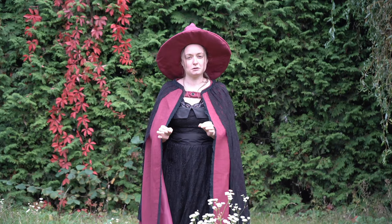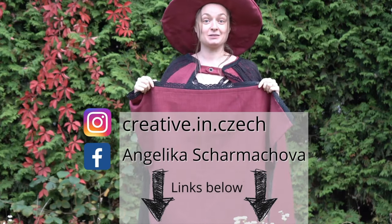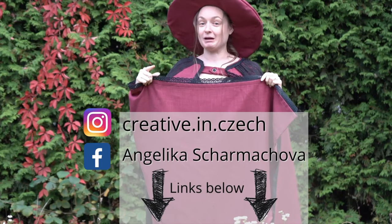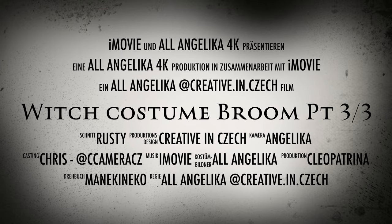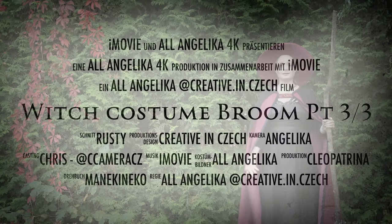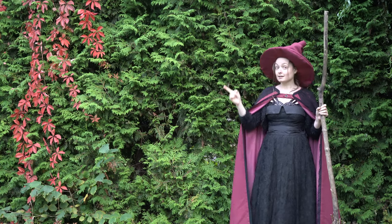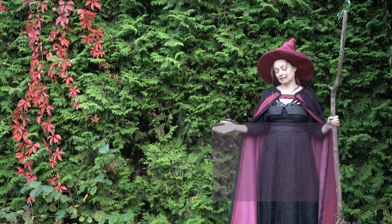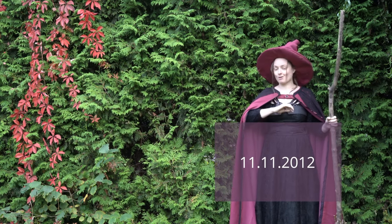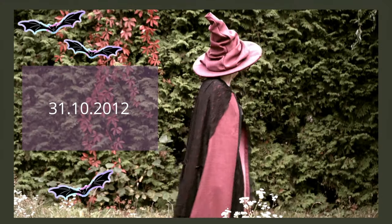If you also made a costume or more costumes, I would love to see it — Instagram and Facebook, please hashtag me, I would love to see what you made. If you want to see how I made the cloak, click here. If you want to see how I made the hat, click here. And here you find all the fancy outtakes. Do you dare to see the witches dance?